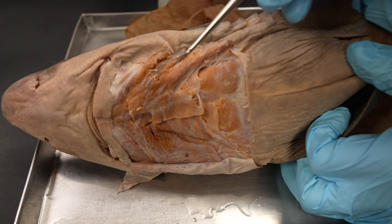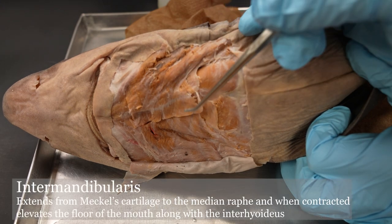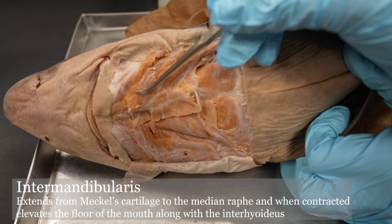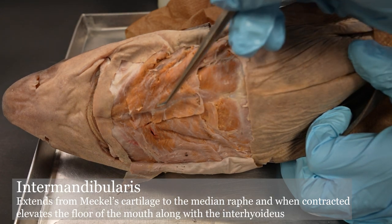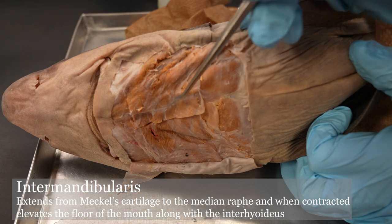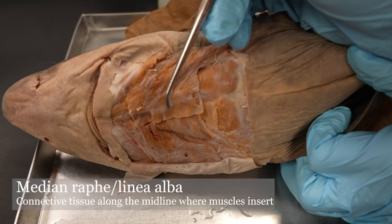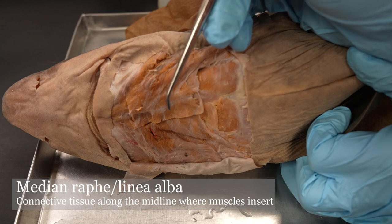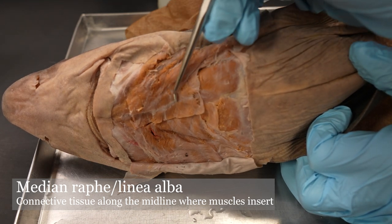The first thing we'll look at is the intermandibularis. It's a little torn up in this one, but it is this large sheet of muscle. You can see a dividing line that is the median raphe — or 'raffi' — I'm actually not quite sure how to pronounce that, or the linea alba, which is another term for that.